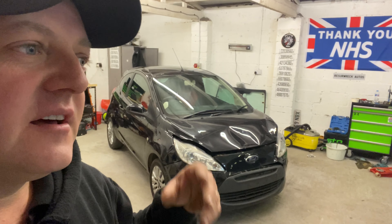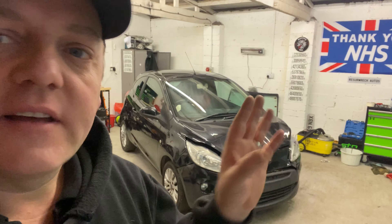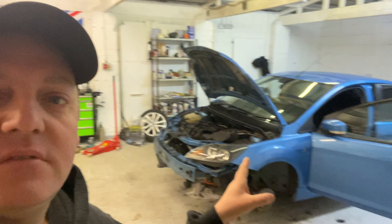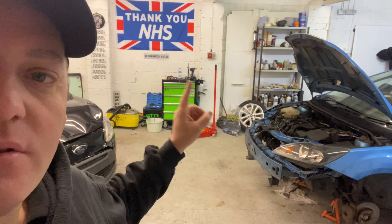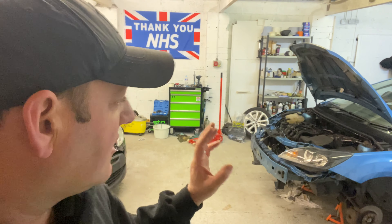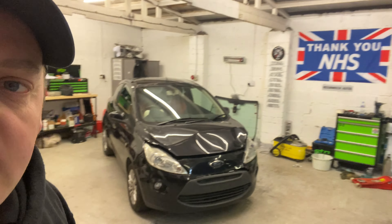The other vehicles — I'm waiting for parts. The red Fiesta: fitted the bumpers, they've gone back over to the paint shop just so that the color matches the way we need it to. The Focus is still there — we're still waiting on parts. We're waiting on the rad pack to turn up and the underneath support bar. I've got a new one of those coming as well, so just waiting on a few parts before we can carry on. That one's on the back burner for the minute.